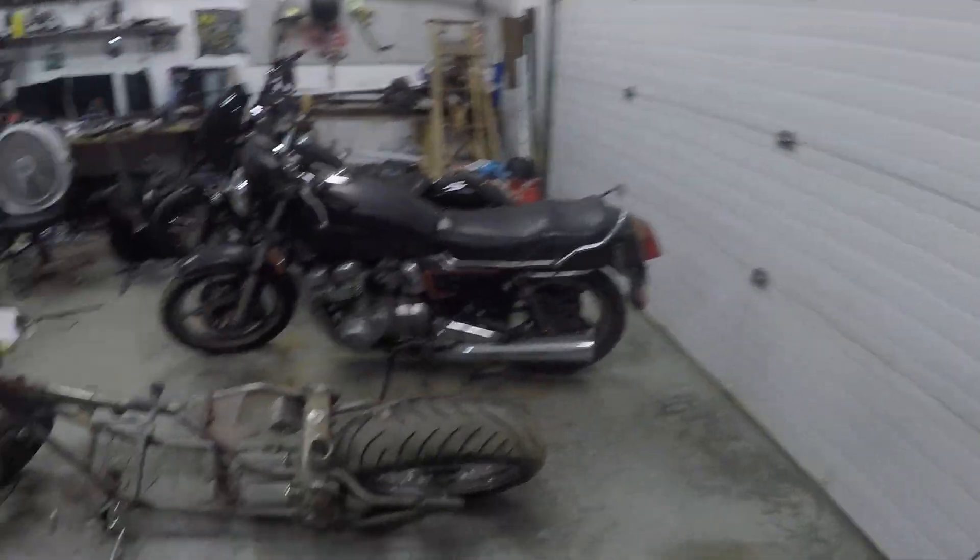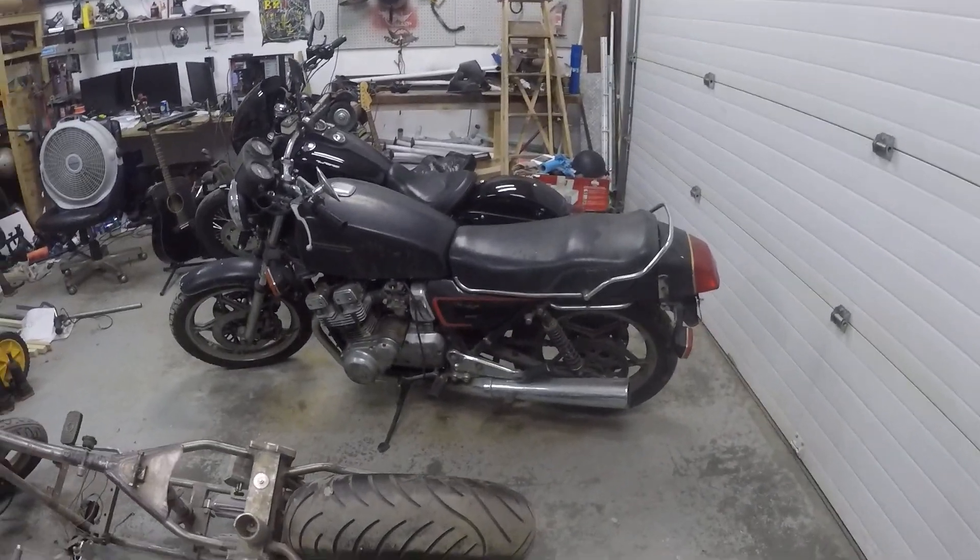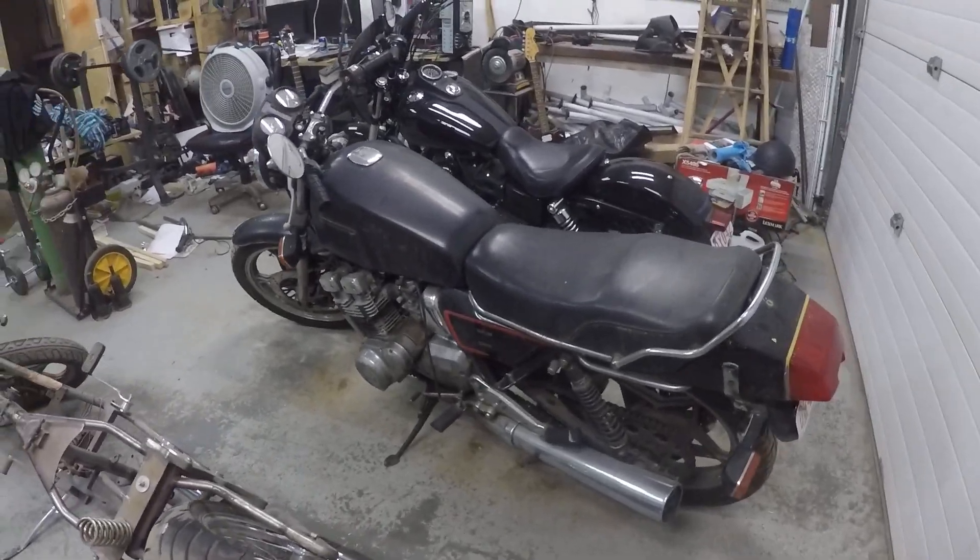Hey guys, Rocky here. Here's another episode of Project of the Week, or kind of an in-between episode. I just want to show you the steps I'm doing here to get ready to do some bike building. I went outside and I've got the old Suzuki that was hanging out back there.